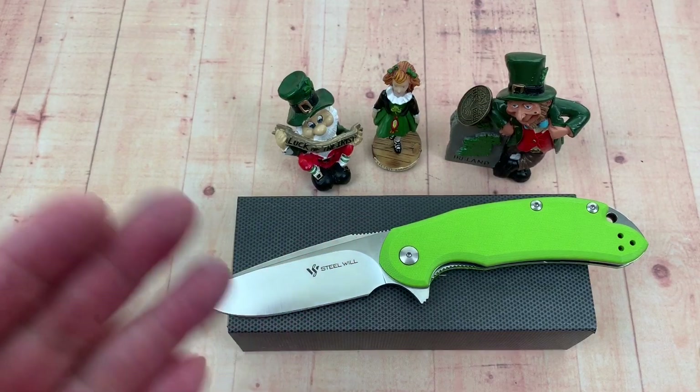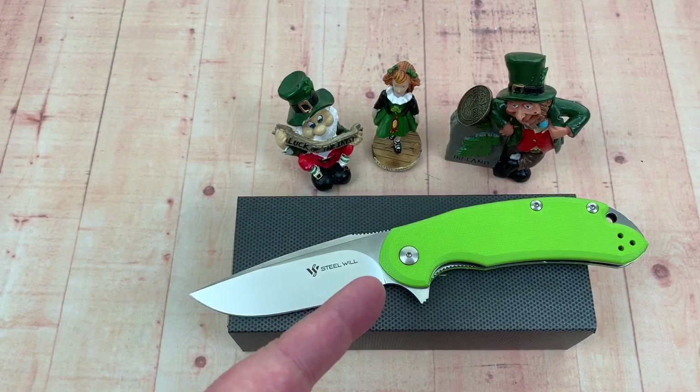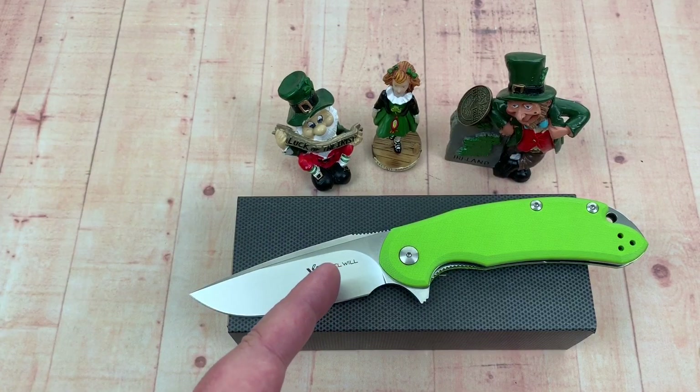Welcome to the Love Them Knives channel. LTK here. Going to talk about the steel wheel Cut Jack, the one from Italy — M390 steel. I love it. I just love it.